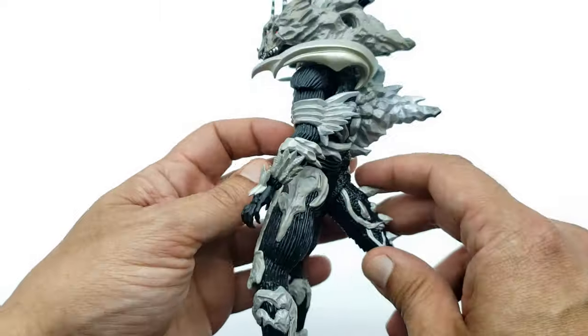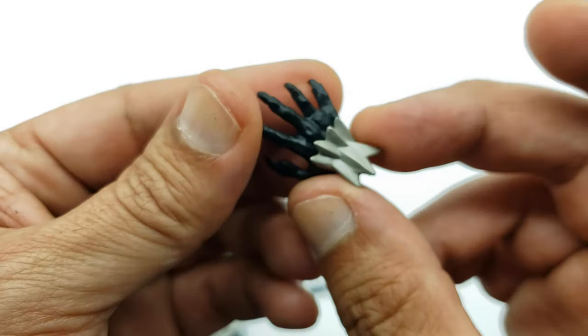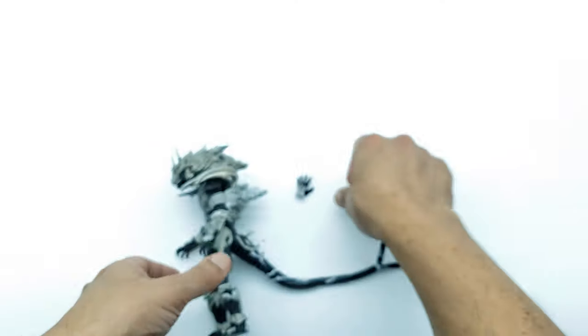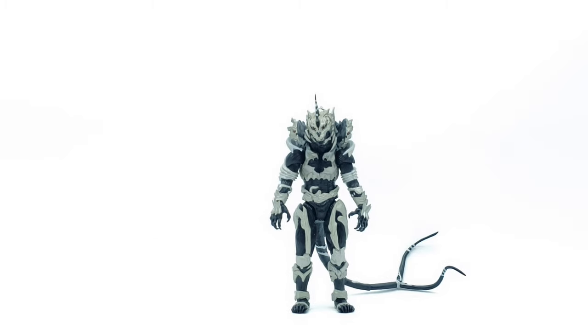He comes with swappable hands that easily peg on and off — you can see the peg right there. They come with two sets and the detail on them looks pretty good. Let's go ahead and do a size comparison. I have Monster X standing as straight as possible, head slightly angled due to the rubbing issue mentioned earlier. For comparisons I'm bringing in SH MonsterArts Gigan, since those two fought in Final Wars.